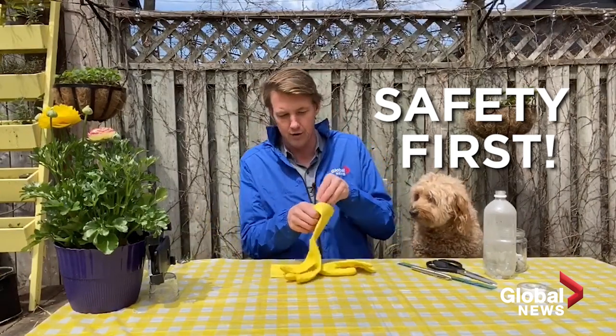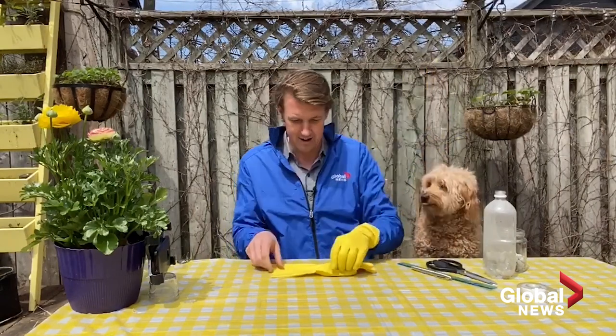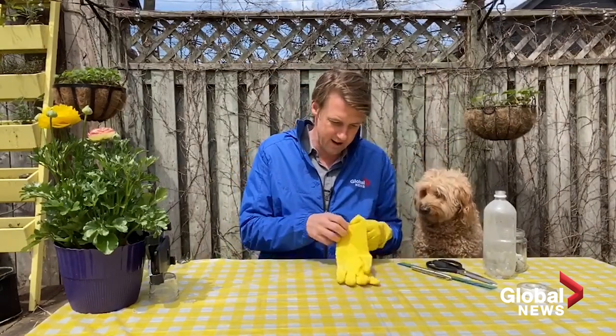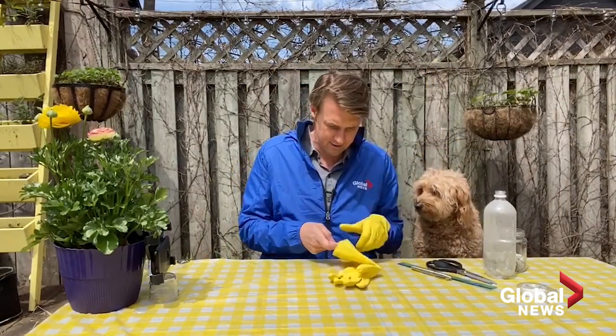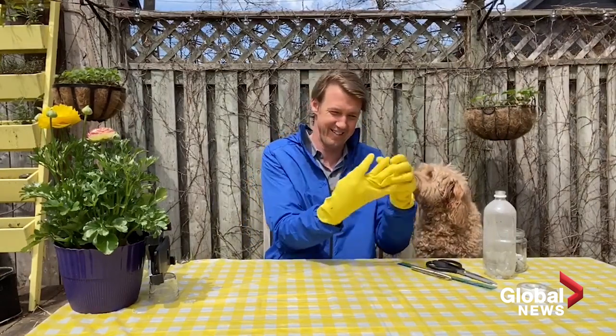Simple enough! So let's get started on this experiment. Safety comes first here in the Farnell household, so we've got gloves today. I think these are two left hands — we'll use one glove. All right, let's get to this experiment.